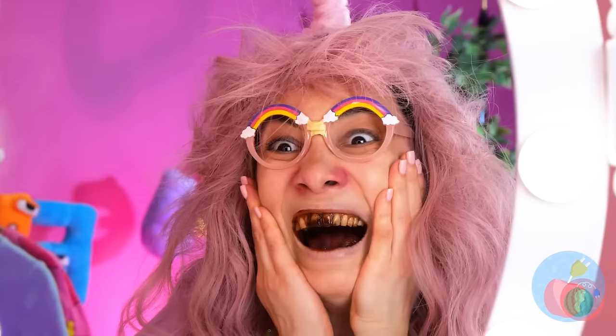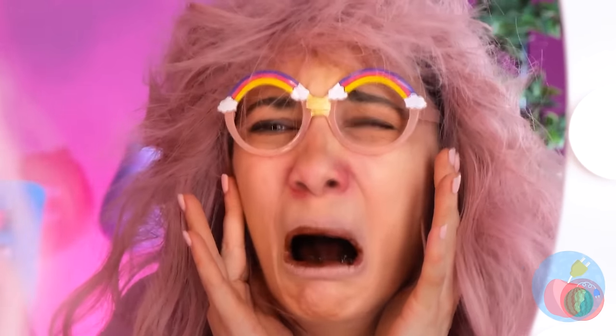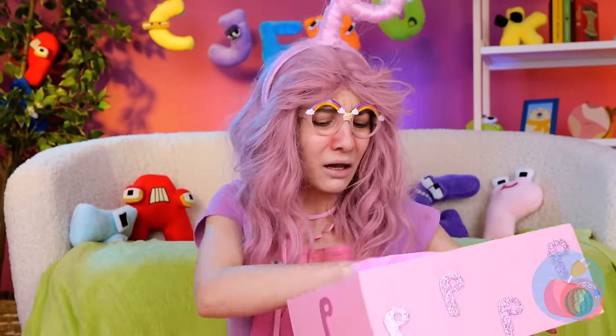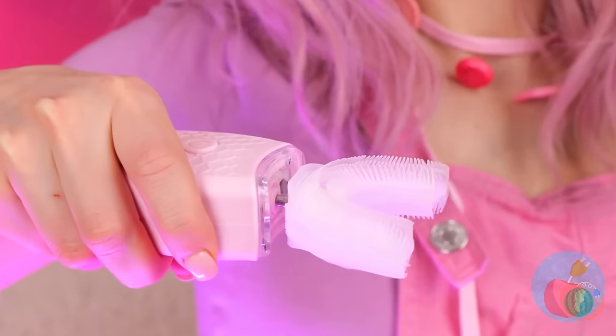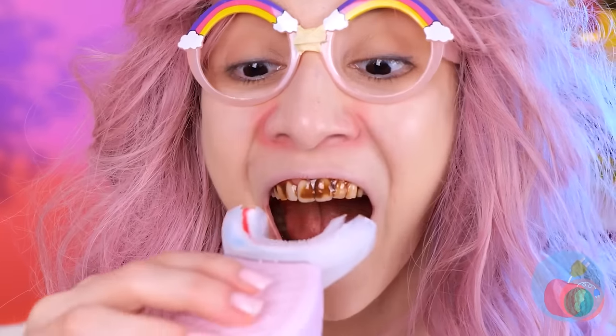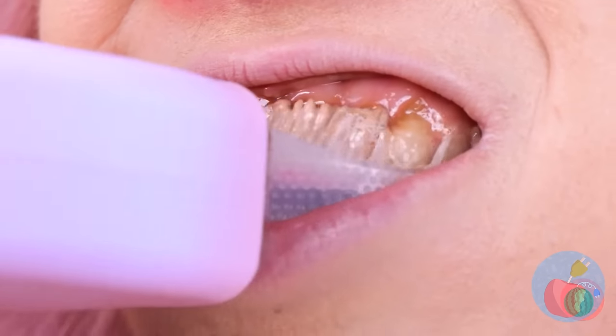Chocolate isn't so good for teeth either, even if it is delicious. Don't cry! All you need is a good brush! An electric one! Can't forget the toothpaste! I can taste the mint already! You don't need to move it - it does the work for you!